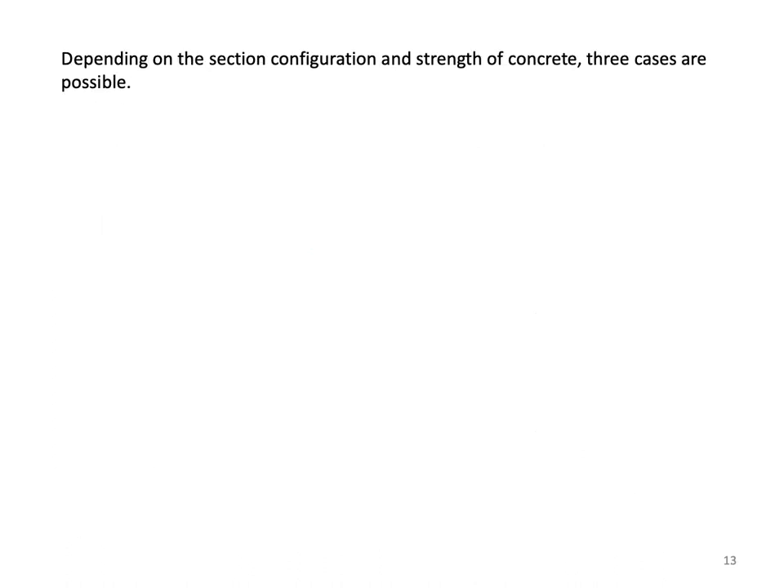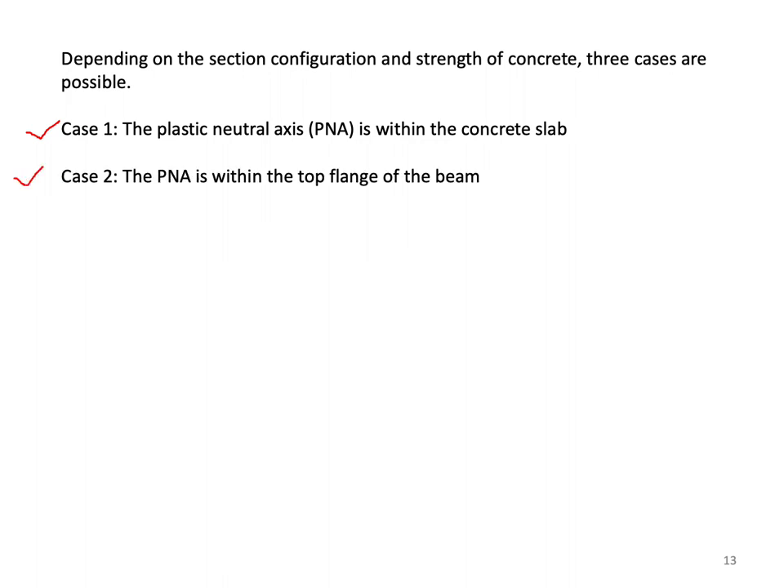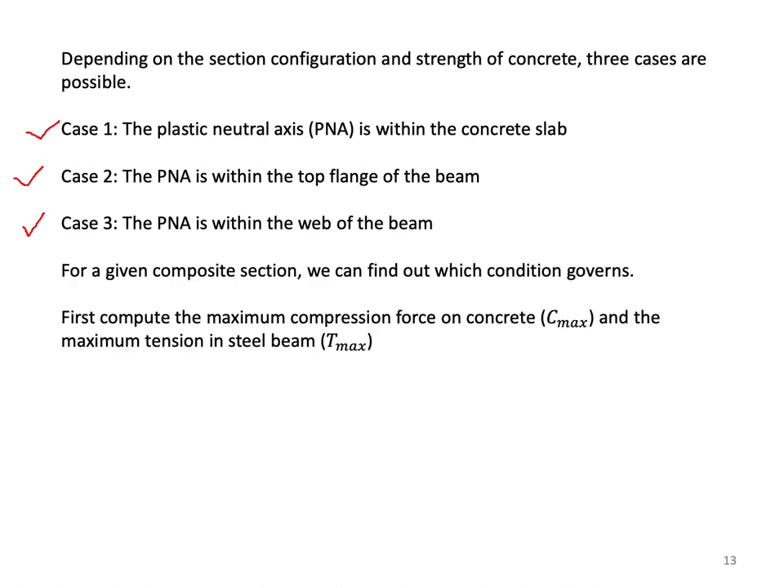Three cases are possible depending on section configuration and concrete strength. Case one: the plastic neutral axis PNA is within the concrete slab. Case two: the PNA is within the top flange of the beam. Case three: the PNA is within the web of the beam. To determine which condition governs, compute the maximum compression force on concrete, C-max, equal to B times T times 0.85 F-prime-c, and the maximum tension in the steel beam, T-max, equal to As times Fy.